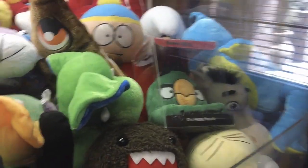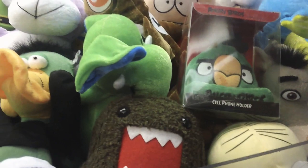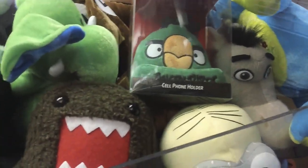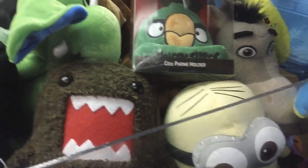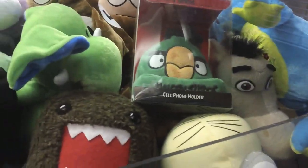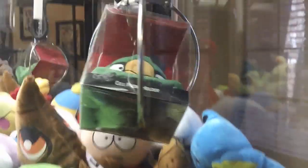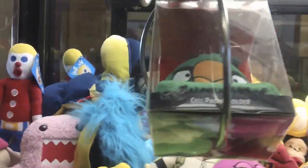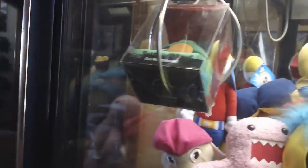I didn't get it. Let's go for this Angry Bird cell phone holder — you saw this in my last video. It's actually somewhat easy to win in my machine. The thing is that when it drops, it kind of messes the box up a little bit.